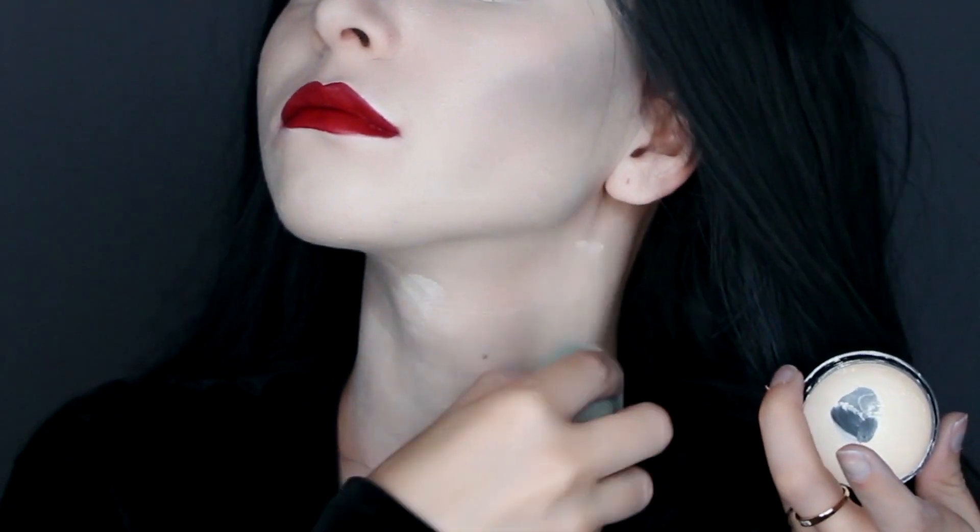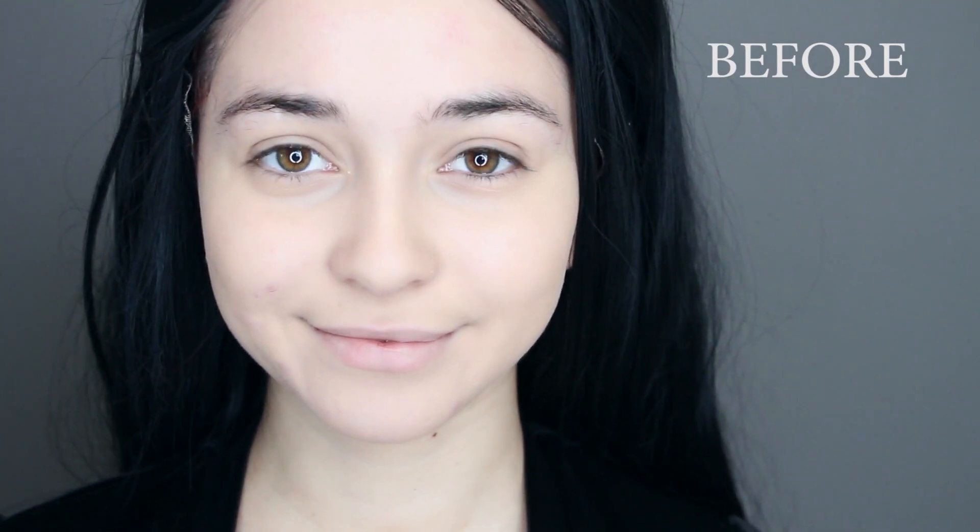Lastly make sure your neck and chest are the same color. So this is me before, and this is me after.